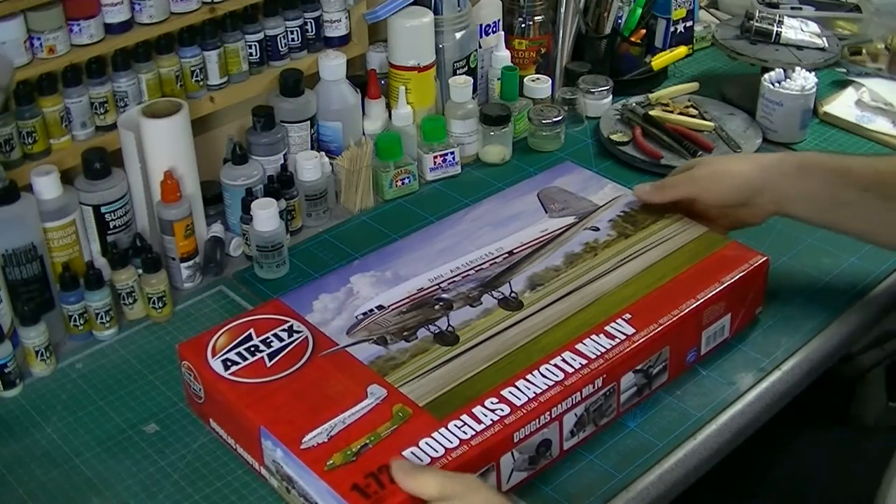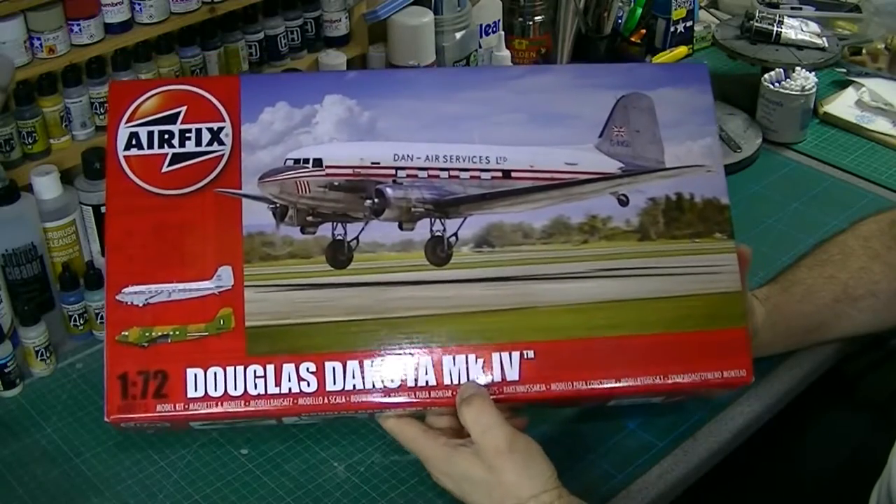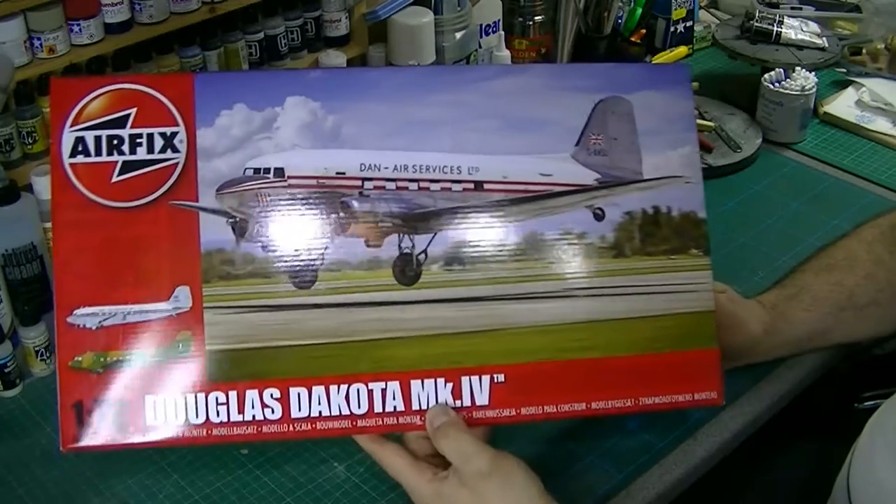Hi, I thought I'd do a quick in-box review of a new kit I got recently — a special offer over the Easter period from Airfix. I think it was something like £10.99, so I thought, okay, we'll have one of those.